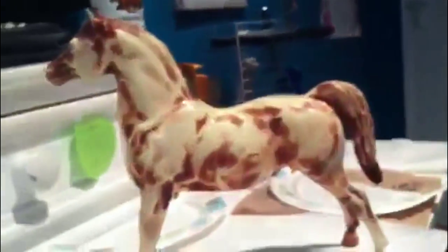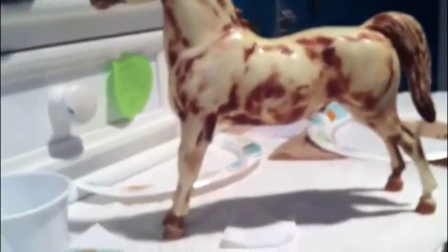My friend is going to do hers like her old horse. His name is Jack. Okay, this guy, he goes like this.